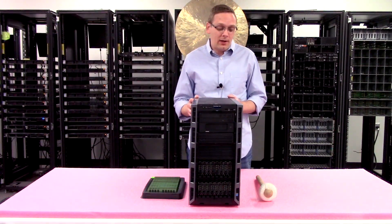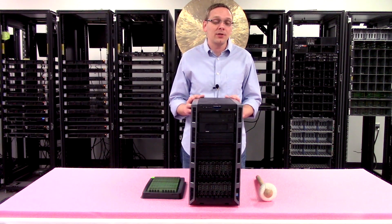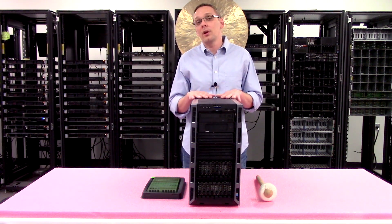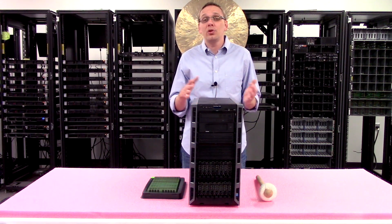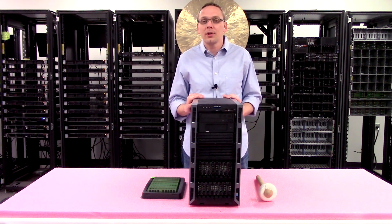We'll start with the chassis itself. It's a 5U chassis — it can be put in a rack or used as a tower workstation desktop at your house. It's great if you need a server at an office that doesn't have a rack, or as a home lab server, or even a gaming workstation.